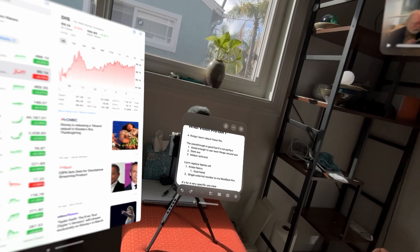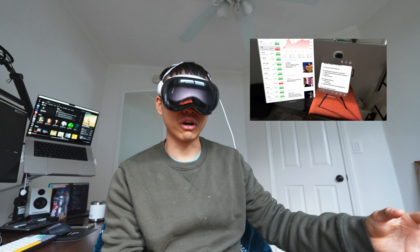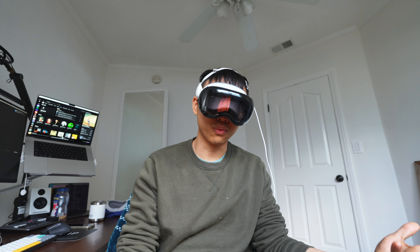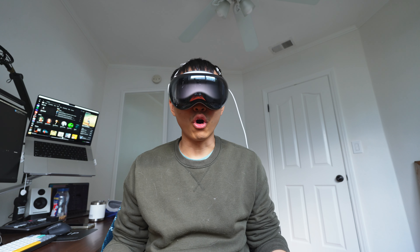Under good lighting it's fine, but in the dark it becomes grainy and really hard to see detail. Besides that, I kind of suffer from motion sickness when I take off the headset and go back to the physical world.